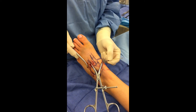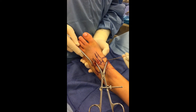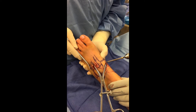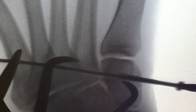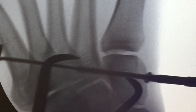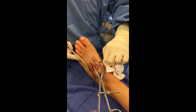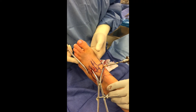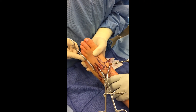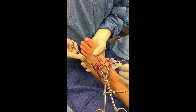A fully or partially threaded cannulated screw is then inserted over the guide pin for this percutaneous procedure and inserted across the Lisfranc articulation. The screw is gently tightened down in position, but the screw should simply be holding the reduction and not creating the reduction. The reduction itself should be obtained utilizing the reduction clamp, and the screw is simply tightened to hold this in position and prevent over-tightening of the Lisfranc construct and mal-reduction of the midfoot.